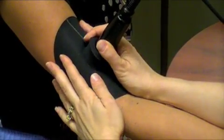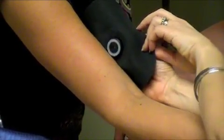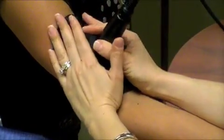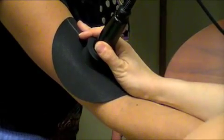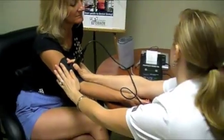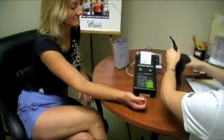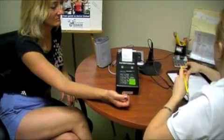After the Futrex indicates a 2, briefly remove the wand from the upper arm. Replace the wand in the exact same spot and press Enter again. Remove the wand. Record the body fat percentage in the field designated on the test sheet.